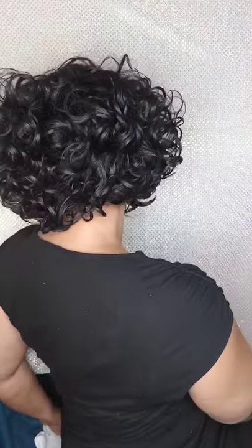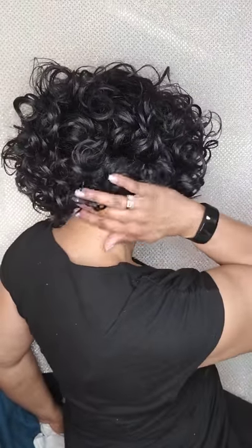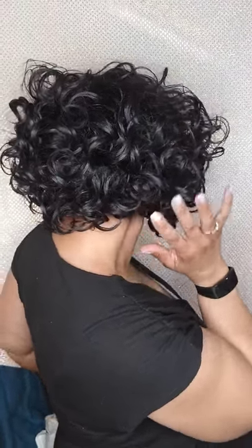You can always reset them, and in a couple of later videos I'll show you how to do that, but there's nothing to it. Let me show you the back of the unit — super curly, cute, short. I mean, it is what it is.